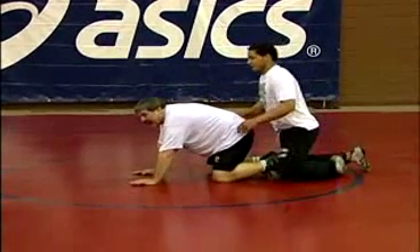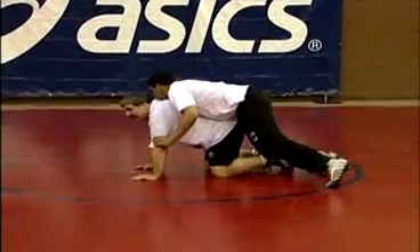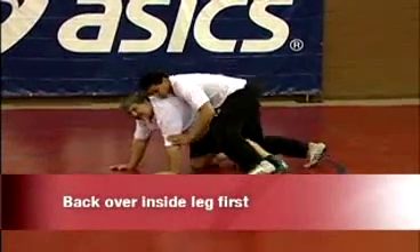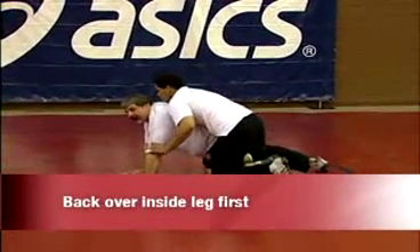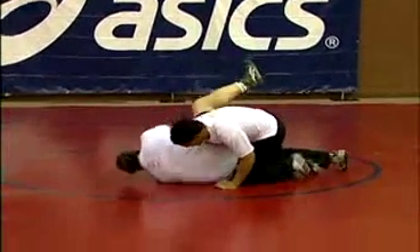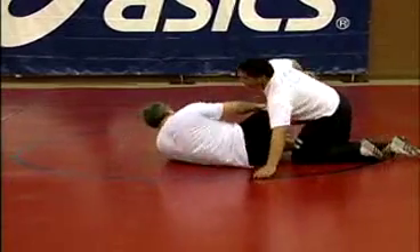Again, on the tripod, what I always generally like to do is come up backing over the inside leg first. It's just my habit — I think if I come up outside leg first, I'm very susceptible to get near side chopped.